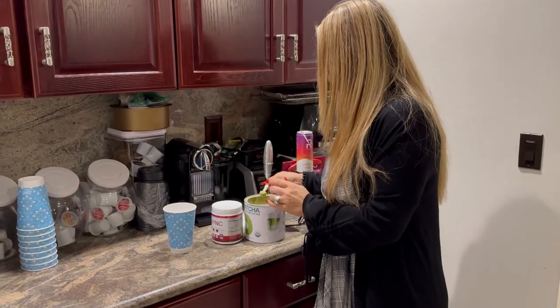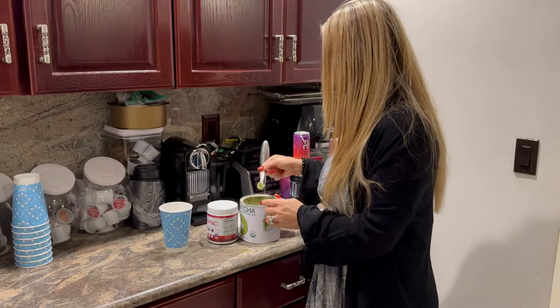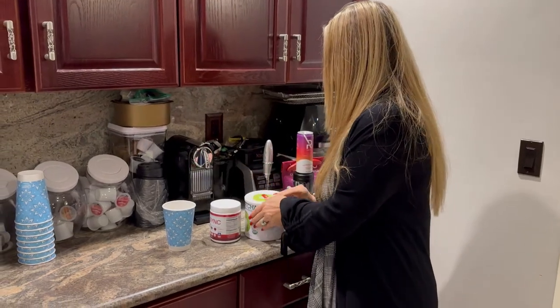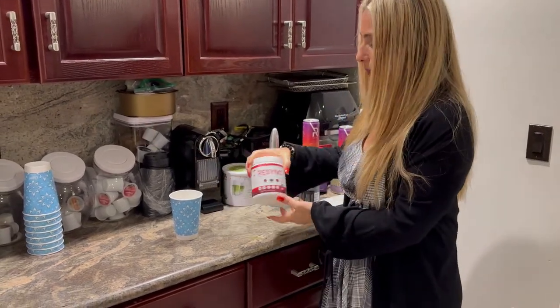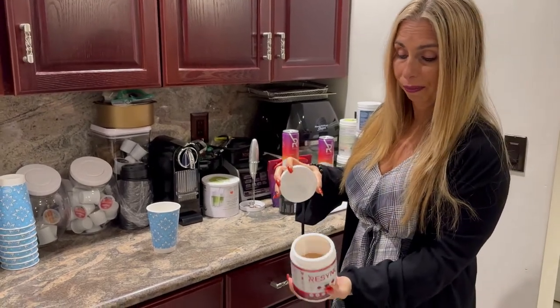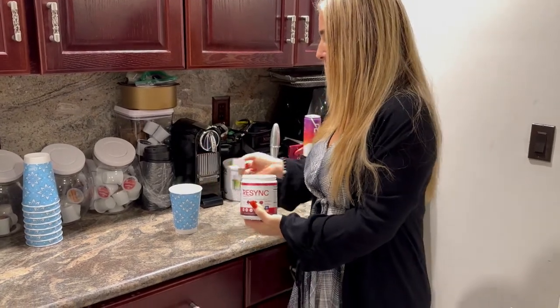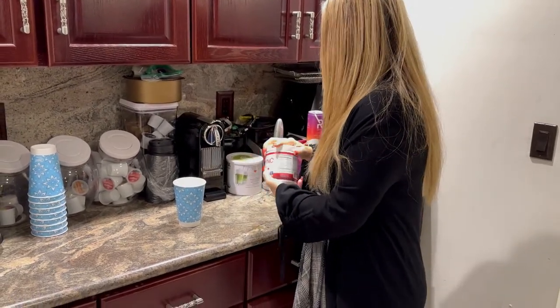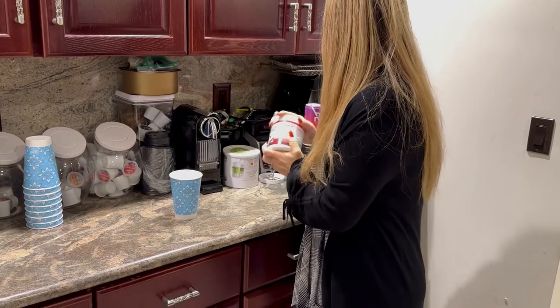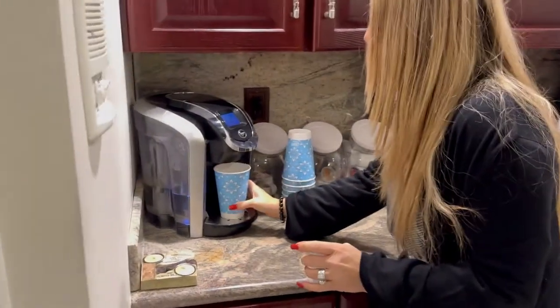I'm a big fan of matcha tea, so I'm just going to put one little scoop of organic matcha in my cup, and then I'm going to take Re-Sync — it's a powder substance, as you can see. You take one scoop of it and put it in your cup, and then I'm going to make a hot tea today because I'm feeling a little stuffy, and I want a nice hot tea to drink tonight.